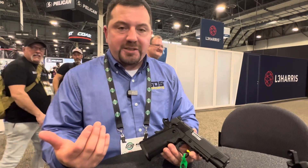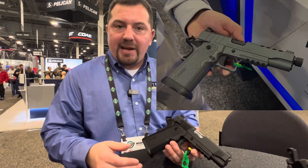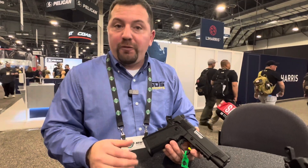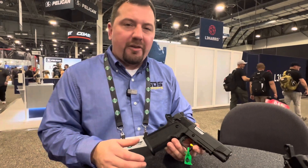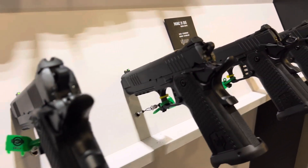We're going to offer this in a duty version as well for the same price point. You can check out the website and learn more about the higher-end models such as the Night Stalker SF and the Mac 9 DS, which is our fully featured double-stack pistol — that's going to be about $1,100.